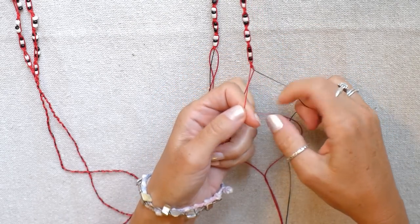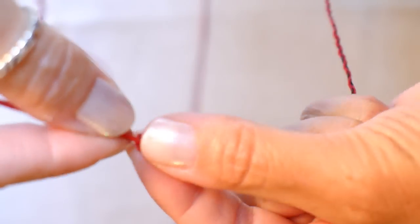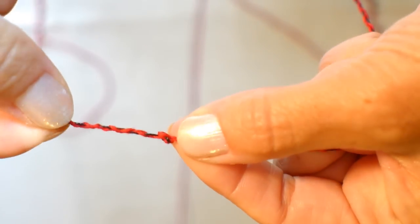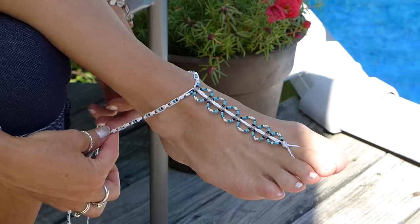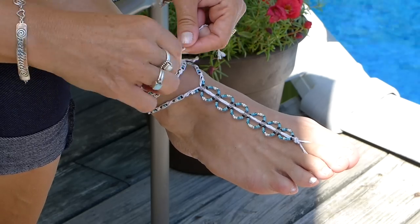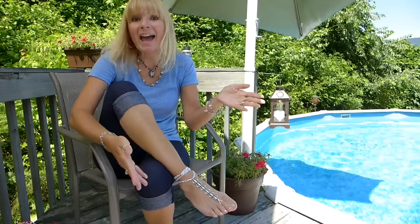Now that the beaded sections are done, I braid the rest of my string to the length I will use to tie a bow to hold my sandals on. I made all my sandals with 11 inch braided sections, then I tied a simple knot and trimmed the end strings off. Here is another tip: if you make your braided section long and it needs to be shortened, it is easy to resize by tying a knot where you would like it and simply cutting off the end. Now I want to show you how the barefoot sandal works. Take your loop and put it over top of the middle toe, lay the top on there, wrap your strings around, tie it, and tuck the end strings underneath the beads until it's all tucked in nicely. And that's how it works.